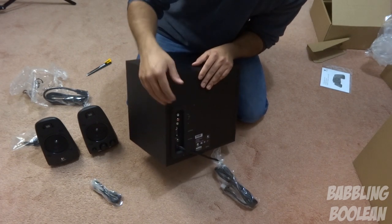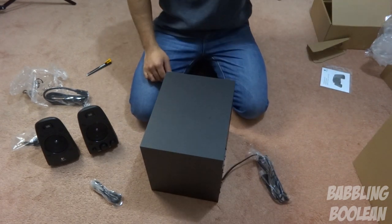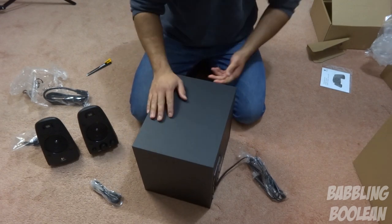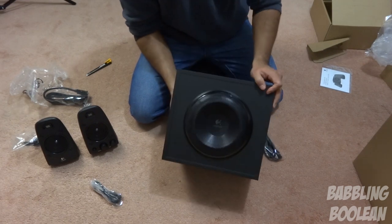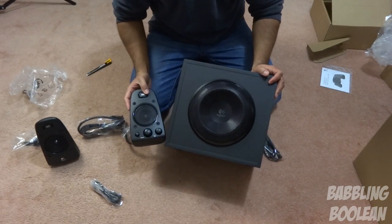I'll get into inputs, outputs, and all that in the review video. Overall, this unit is not as heavy as I thought. The box overall is heavy with the speakers, but the subwoofer is not bad. In terms of looks, they just look pretty nice — I'm really liking this look.